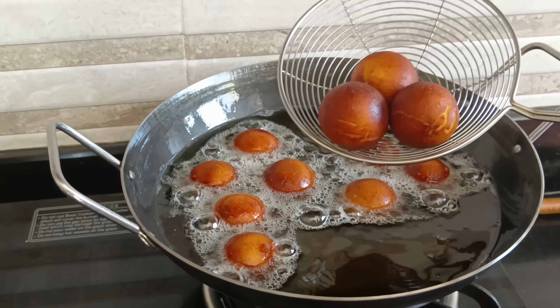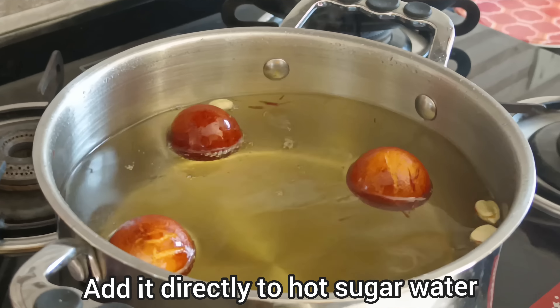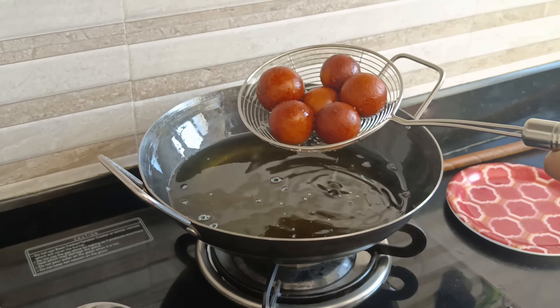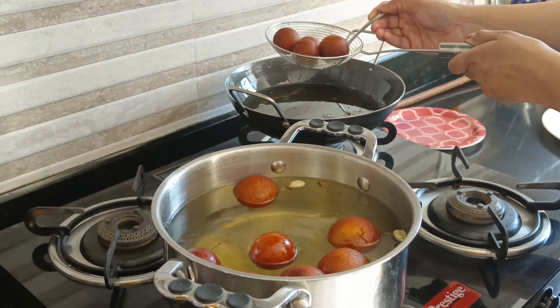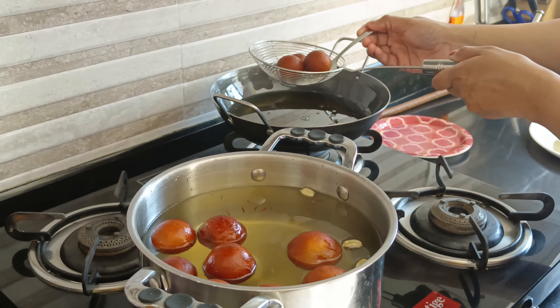We will cook it in sugar water. We will cook it here for a long time.